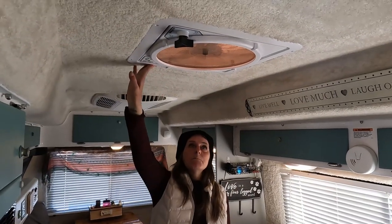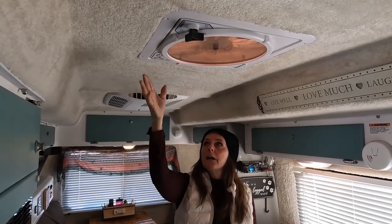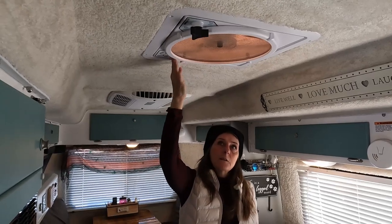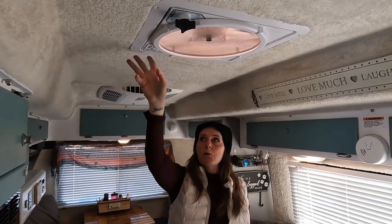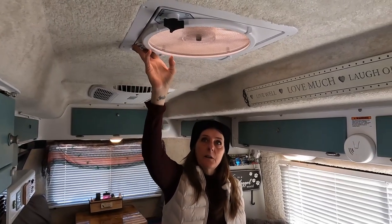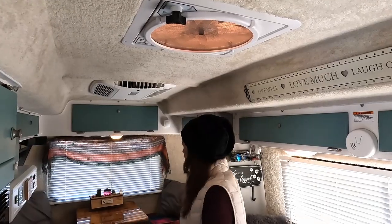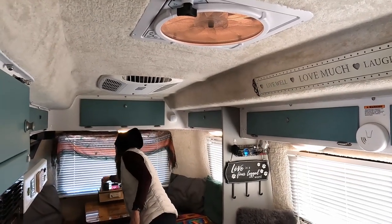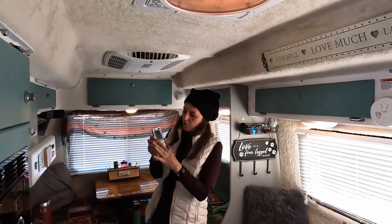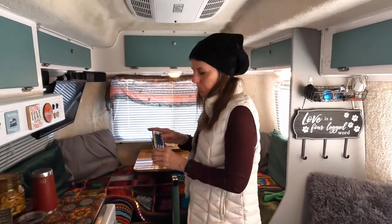The Casita did come with the Fantastic Fan, which is really nice — I can turn it on and it will suck all the warm air out. If it's cool outside, you can reverse the direction and it'll pull cool air right inside and cool your trailer off nicely. We also installed some little LED lights that are controlled by a remote. They have all sorts of different colors, but they do need shore power or the generator to work. They're installed around here and I can change them to any color I want.